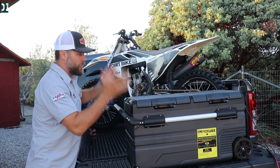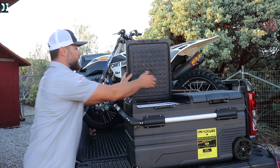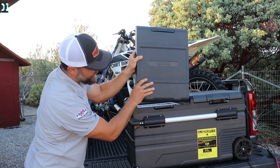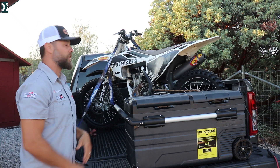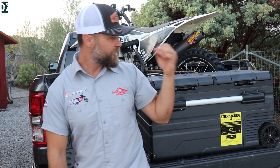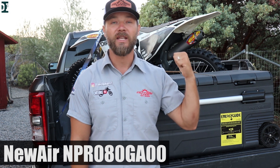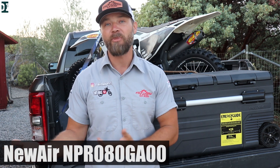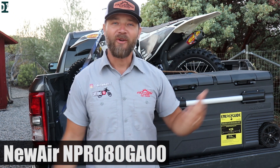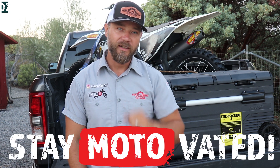Another thing I like: the doors click nicely when they close, and you can actually lift them up and switch them to the other side. So if you have a different setup in your van or truck, it's very simple to switch it and use it the way you like. Alright, my friends — this is my review of this portable fridge and freezer from NewAir. I'll have the model number on screen and a link in the description where you can get 10% off. Check this thing out if you're looking for a fridge for your moto van or any camping or outdoor setup. That's about it for today — hopefully you enjoyed this review. Let me know in the comments, and don't forget: whatever you do, stay motivated. See you guys later.